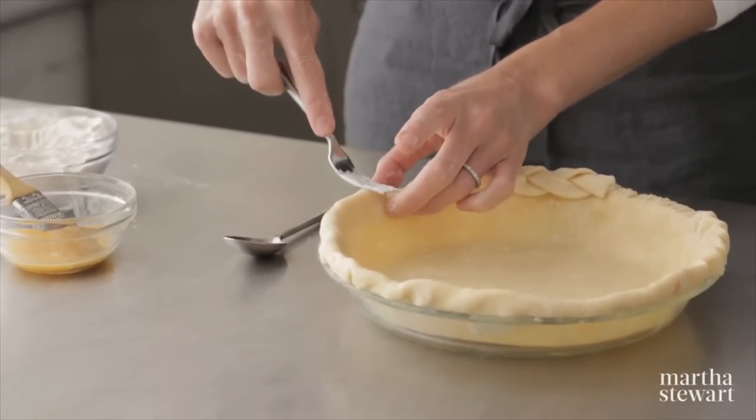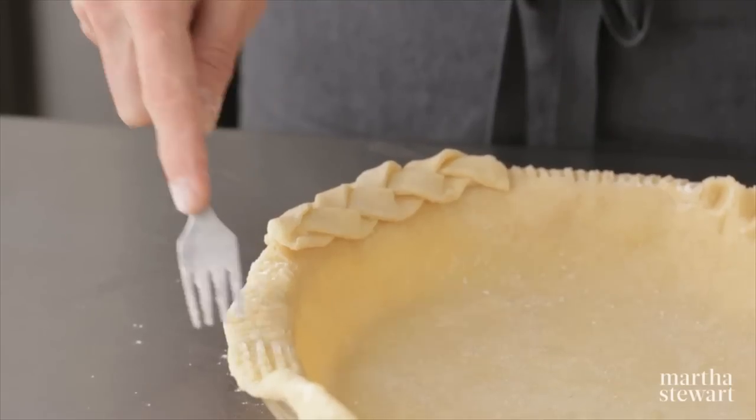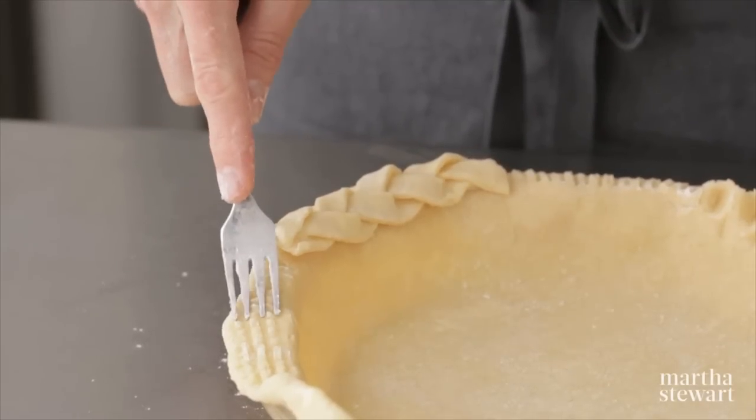Do the straight lines again and then go back over this way and you'll get a kind of plaid looking edge.